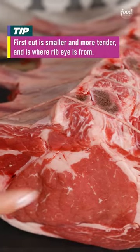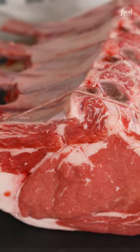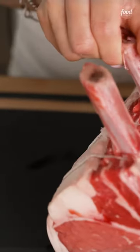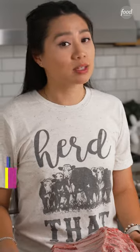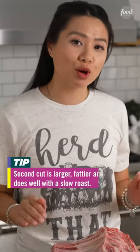The first cut is more expensive. It's smaller, but there's less connective tissue, so it's way more tender — and that's where ribeye steaks come from. The second cut has more connective tissue and more fat, so it will benefit from a longer, slower roast.